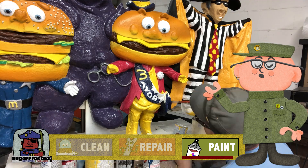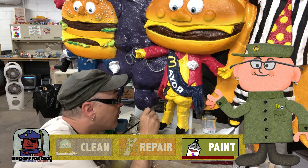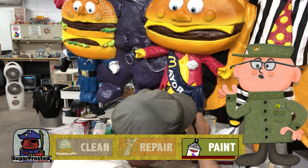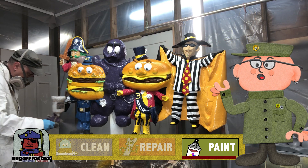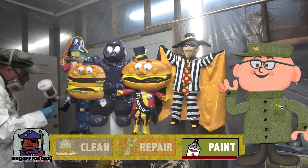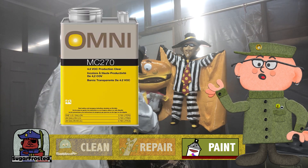The one trickier part though were the mayor's pant stripes. The sculpting had no indication of where these go, so I had to look at reference pictures and do my best to pencil in guidelines to follow. And as always, once we're done painting, we top everything off with a nice thick glossy layer of automotive clear coat to tie it all together and protect it for years to come.